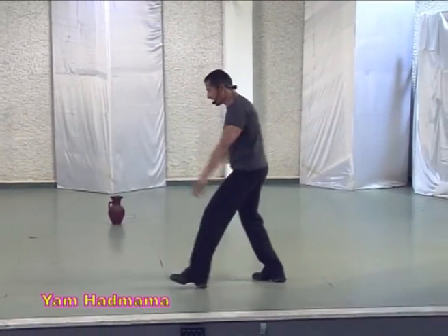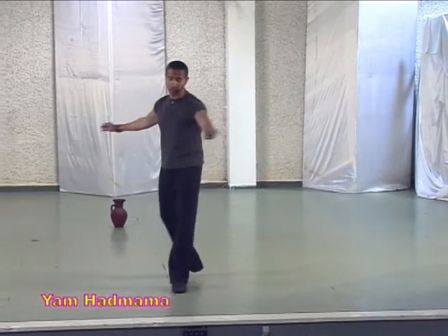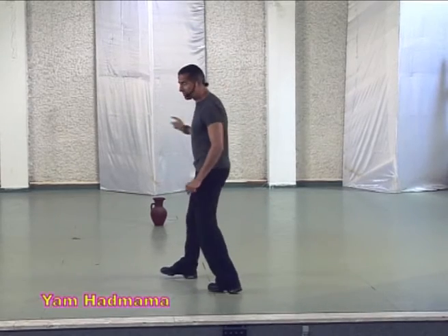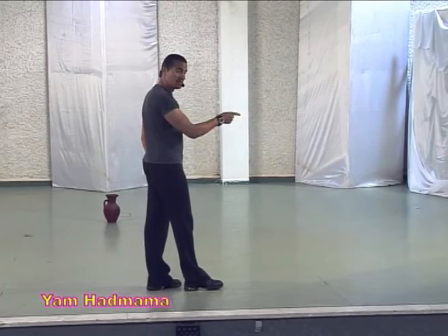And sway and snap with the right shoulder. Sway and turn to left. And we do the cross part again. After the second part, we are starting the dance from the beginning. The ending.